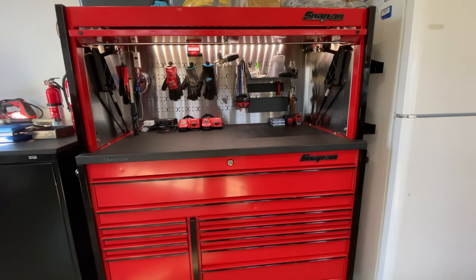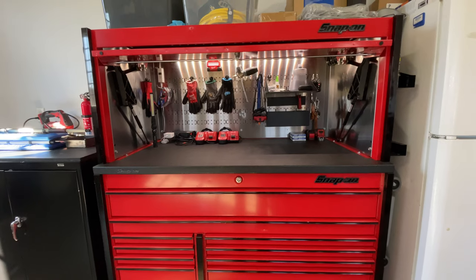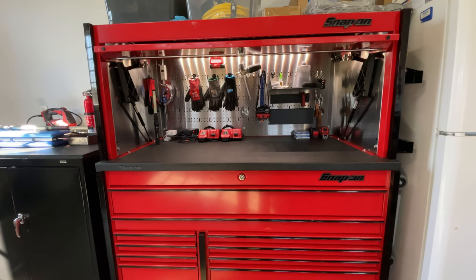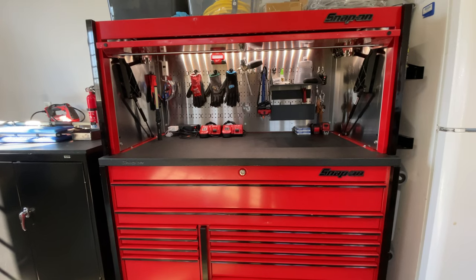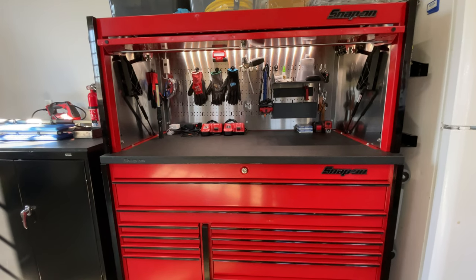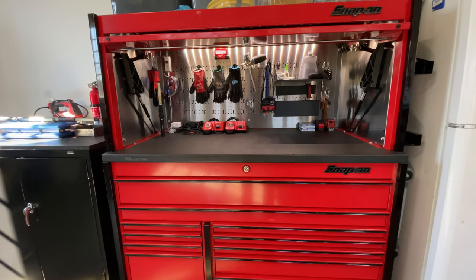I wanted to do an in-depth walk around of the toolbox. I do have another video where I just show a brief walkthrough, short and sweet, and then this one I'm going to go into a little more depth just to kind of explain some things in case there were any questions.